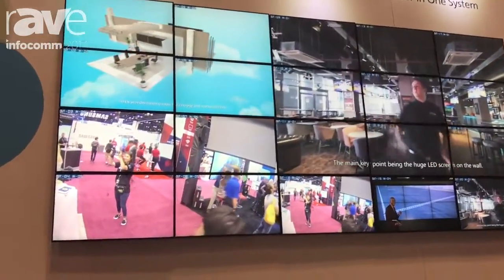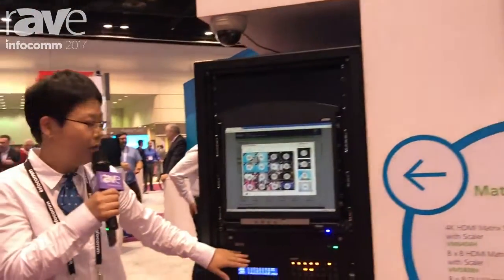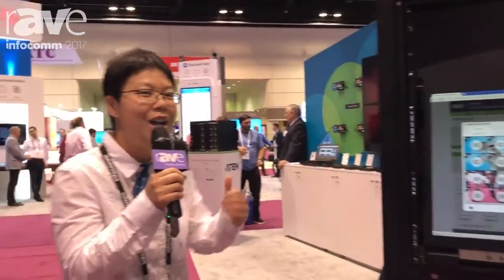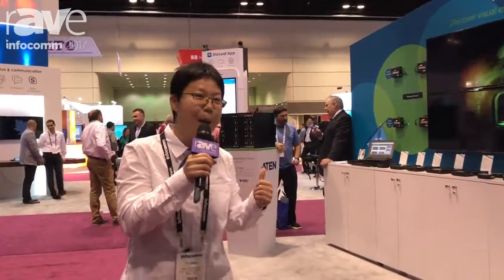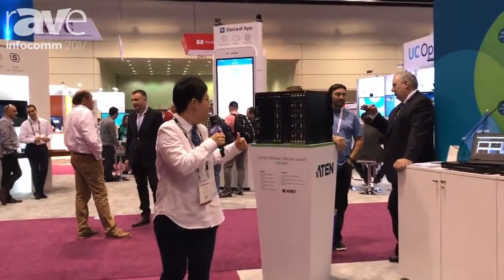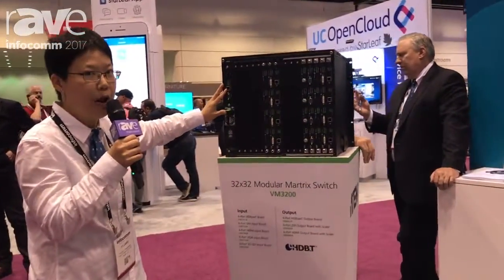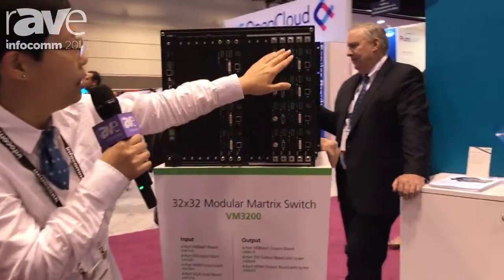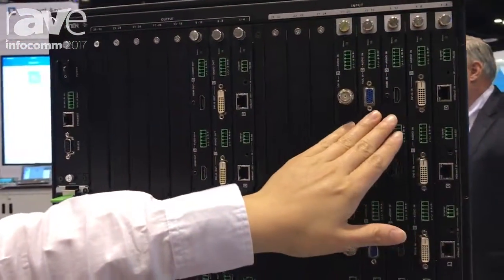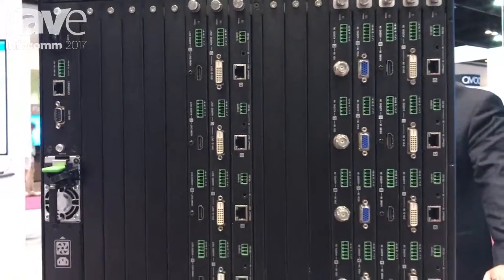Now you've already seen the web GUI and the front of the modular matrix — aren't you curious about how the back looks? Let's take a look at the back of our VM3200. Here you can see the input cards and output cards: HDBaseT, DVI, HDMI, VGA, and SDI input cards. All of them are modular and hot-pluggable.